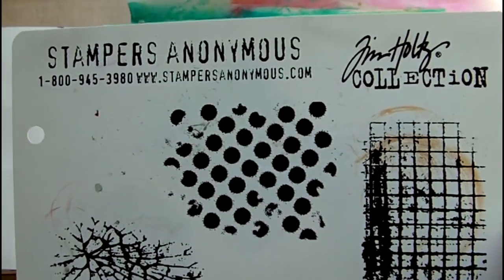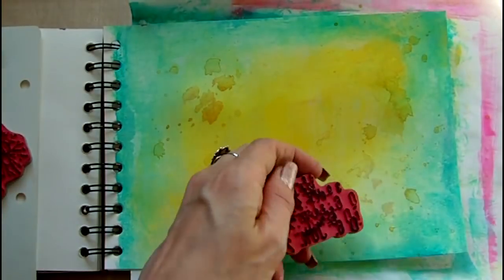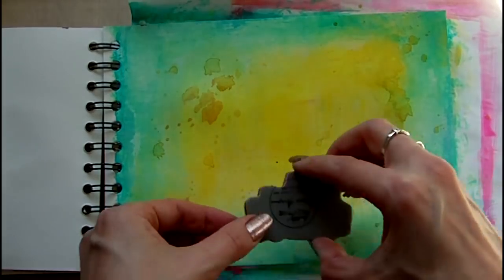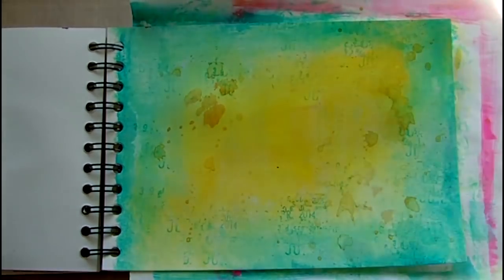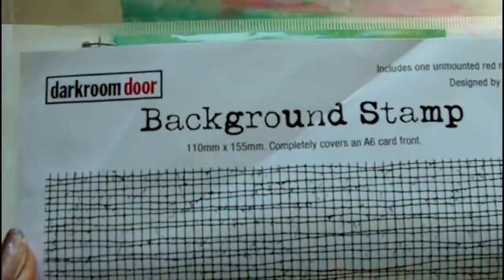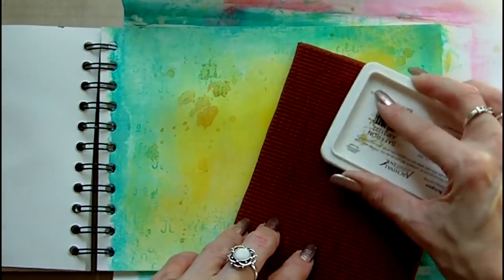Once I'm happy with my background I've selected a Tim Holtz stamp. This is from a set called Ultimate Grunge and I'm using Archival Ink in the colour Garden Patina to stamp with. I've chosen a second stamp to stamp over the centre of the page. This is Mesh Background by Darkroom Door and I'm stamping using Archival Ink in Saffron.